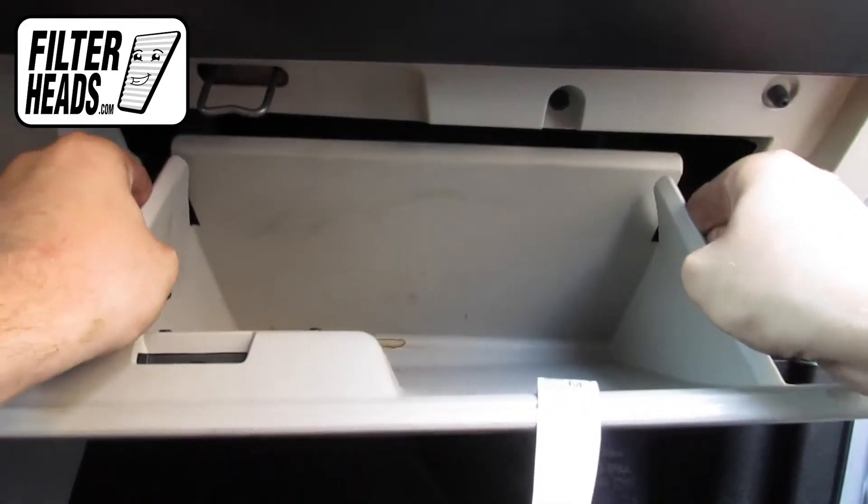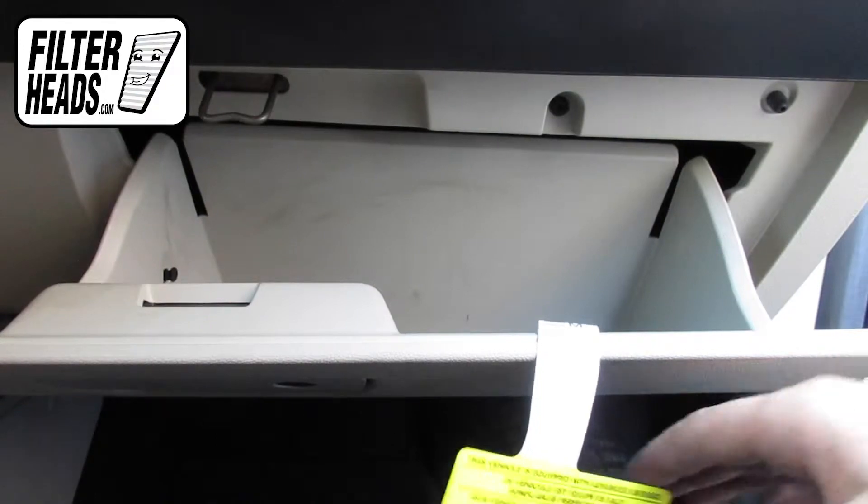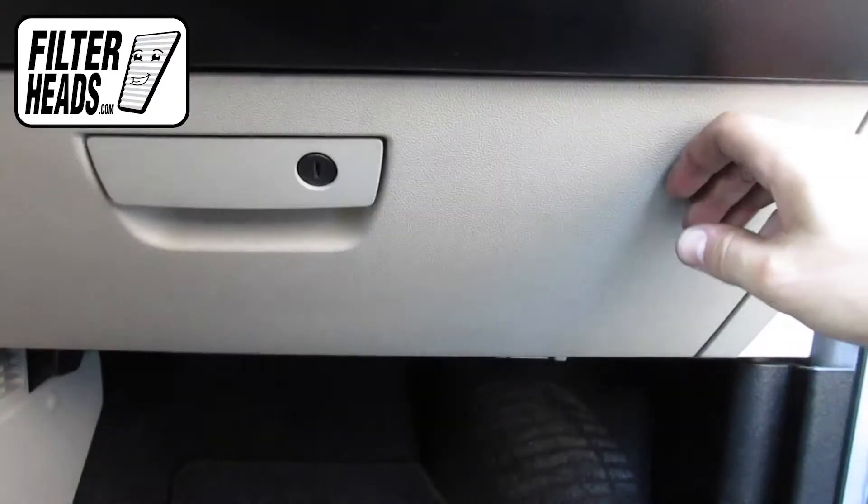After lifting the glove box, push in on the sides to get the two securing tabs behind the frame, then close the glove box.